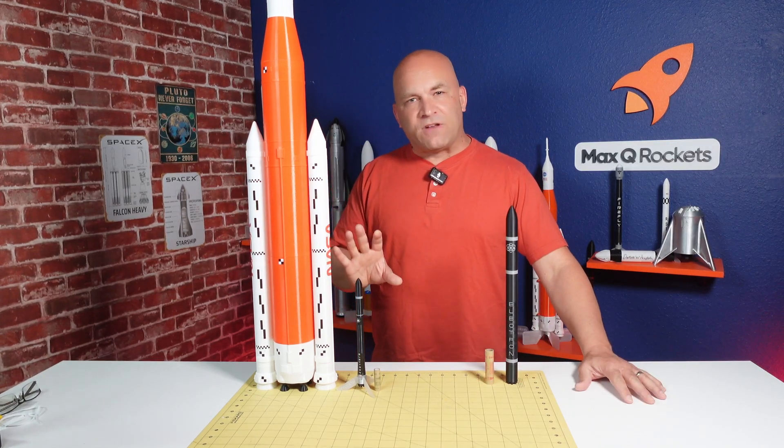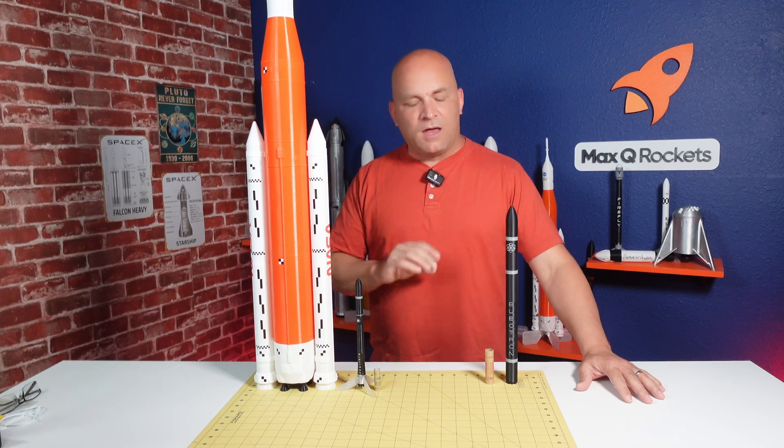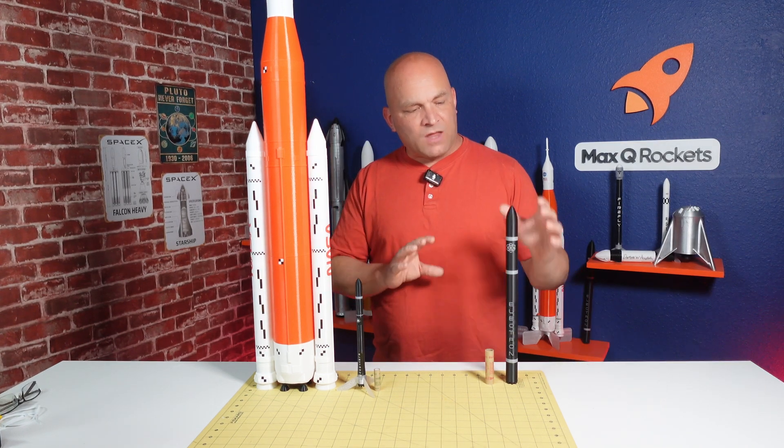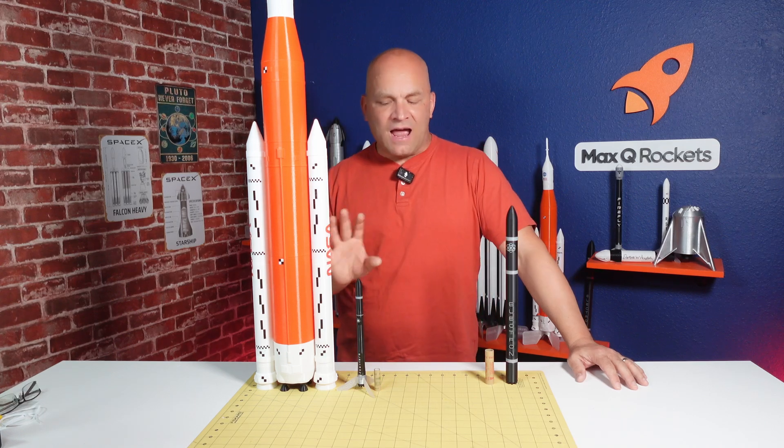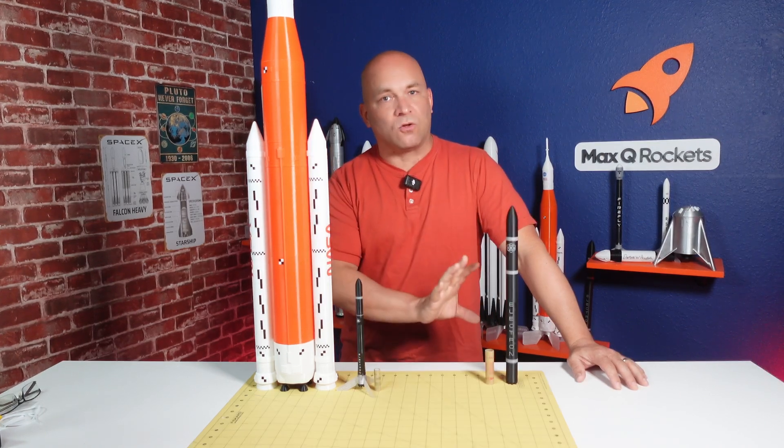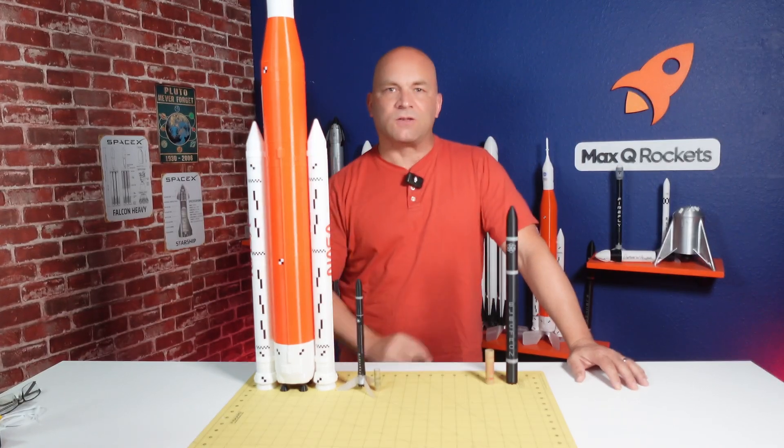I looked at 1:75 scale — that was still too small. Then I looked at 1:50 scale, printed out a mock-up, and it was perfect. It's exactly what I was looking for, so I decided 1:50 scale is going to work really well and look great.